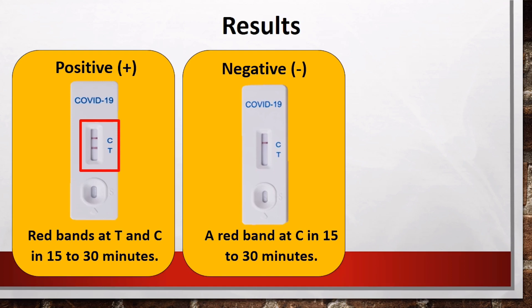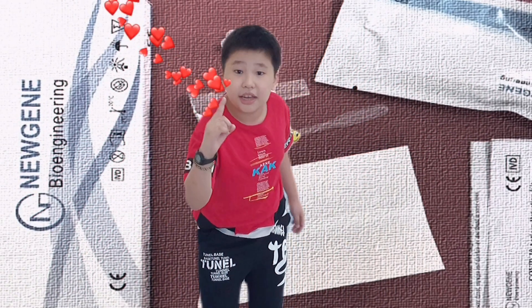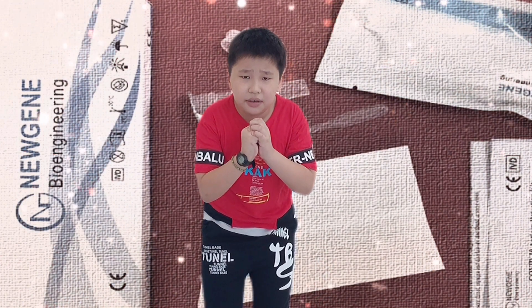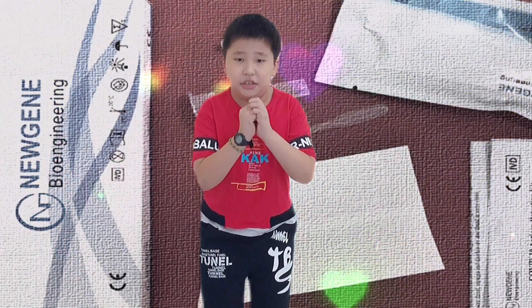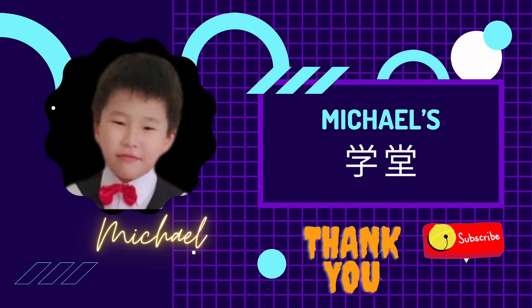For invalid result, no red bands will be shown at C or T. I want to make a wish here — I wish to get 1 million subscribers. Please, please, please do me a favour. Just click the subscribe button at the bottom here. Thank you very much!